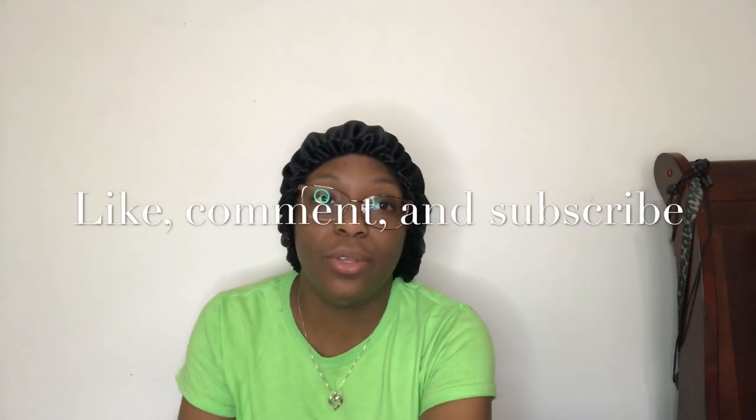I think you're so pretty. Hey YouTube. Today, I'm going to be doing my makeup to go in the kitchen with my peoples and eat.